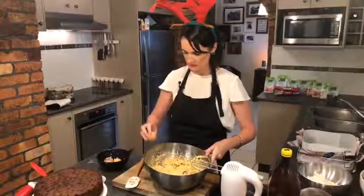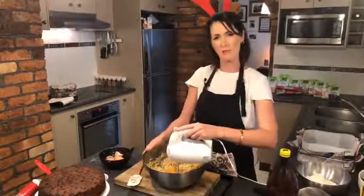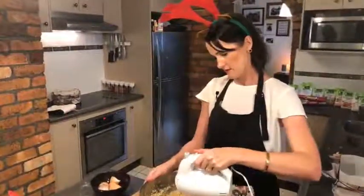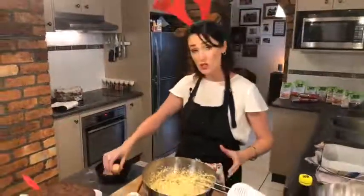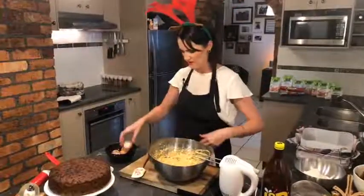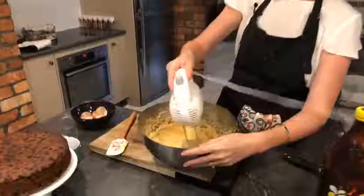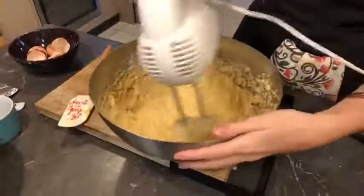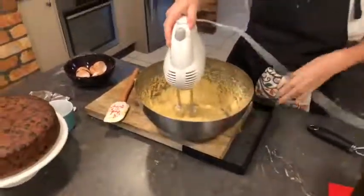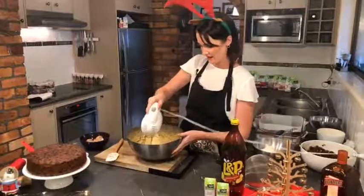That's two eggs — that was a very clumsy way of breaking an egg! I've always wanted to learn to break an egg with one hand. That's three eggs — I'm just using normal size eggs, not extra large or anything. Eggs are eggs. Now that last one, you want to give it a really good mix to make sure it is all mixed together.